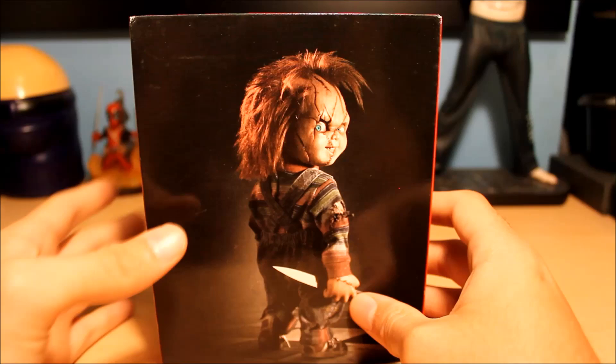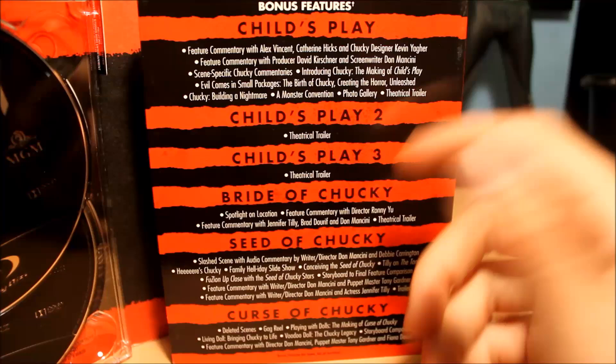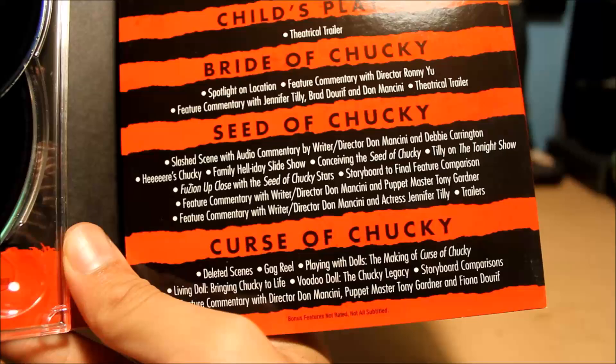If I knew the exact expiration date on there I would have done a proper giveaway like I normally do, but yeah, whoever saw that can take it. This sucks though — there's only trailers on two and three, so there's no commentary. But this one at least you get a commentary with Jennifer Tilly, Brad Dourif, and Dominic Cinecool. Seed of Chucky has a ton of features too — commentary, I love commentaries. Curse of Chucky of course, but I already had the Blu-ray for that.